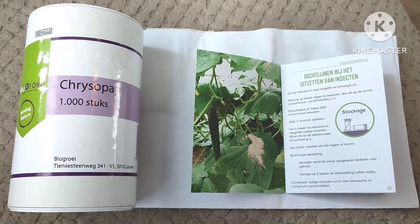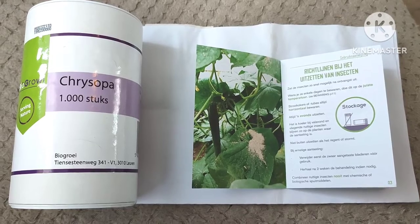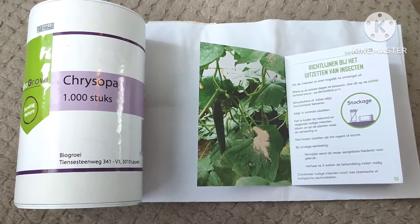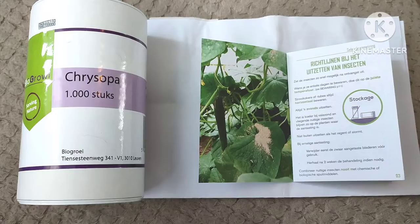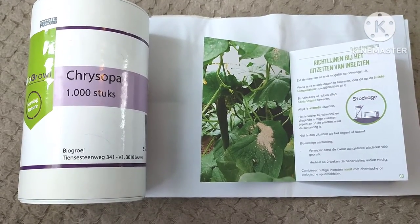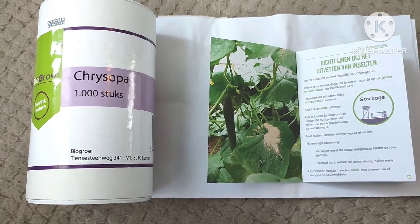Hi everyone and welcome to my channel. Today it's about gardening and pest control. You can spray a lot of things — chemical or non-chemical — but you can also just work with beast against beast, so pest control using insects against insects. Some eat others that you don't want.